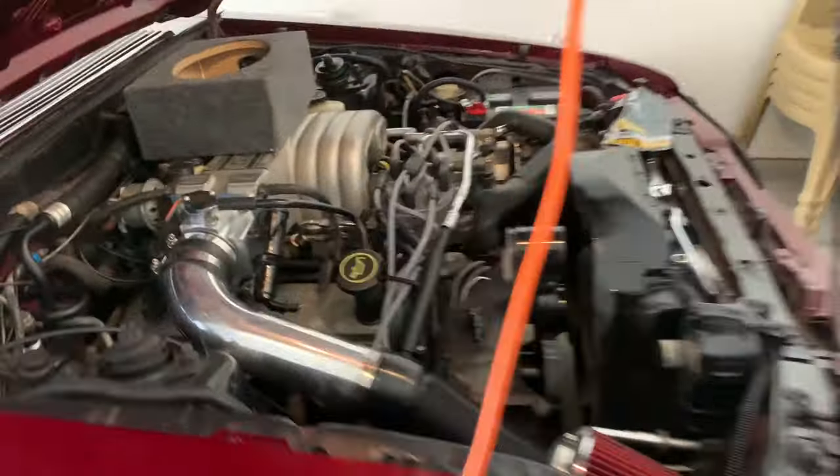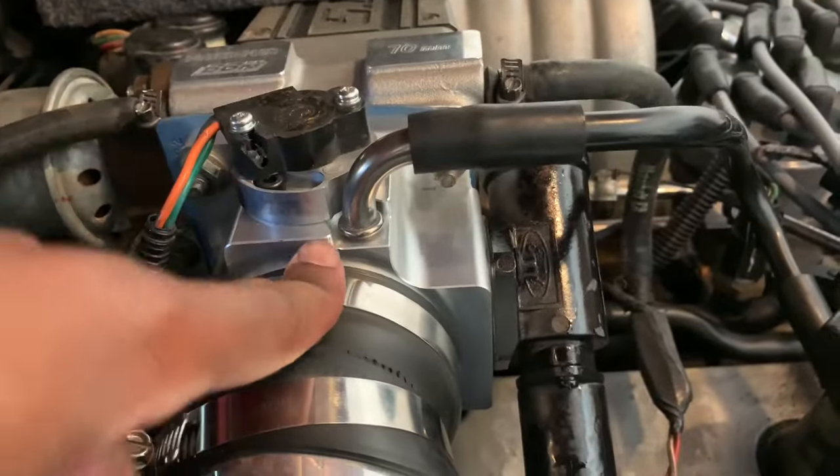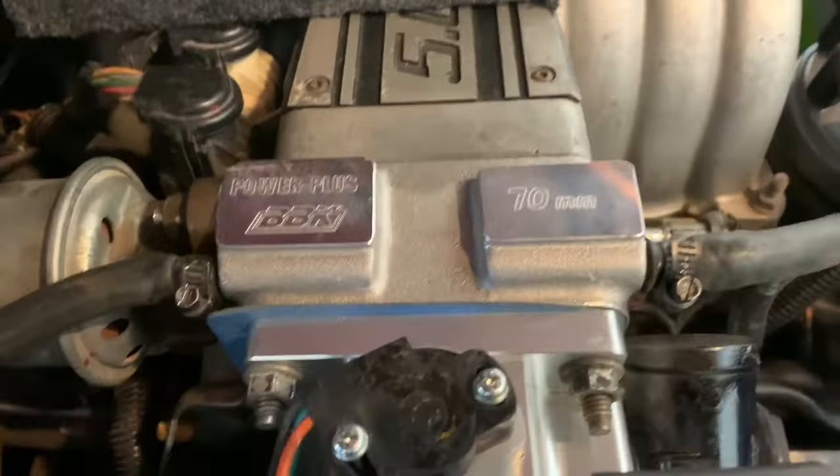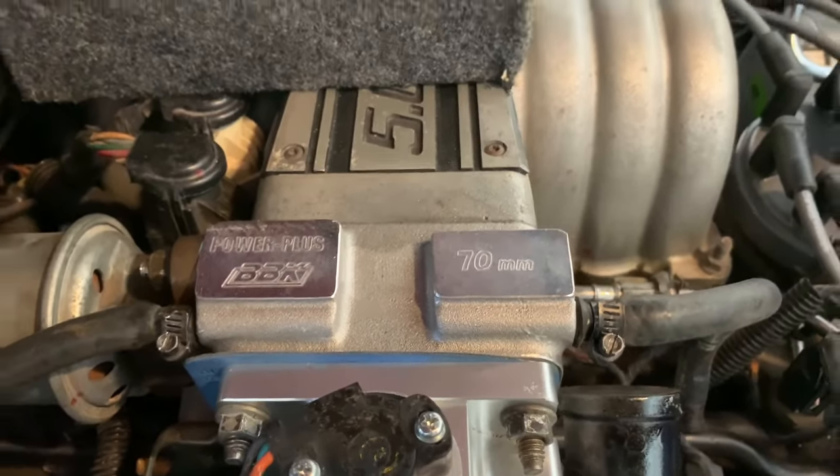I also got a 70-millimeter throttle body and a 70-millimeter EGR spacer — this is the BBK one. American Muscle, I'm about to talk to y'all's marketing department — we're trying to get sponsored! It ain't too many people out here with a candy Fox Body, so we need that sponsorship. Y'all tag them on Instagram and let them know your boy is looking for a partnership, because I'm going to be contacting them.